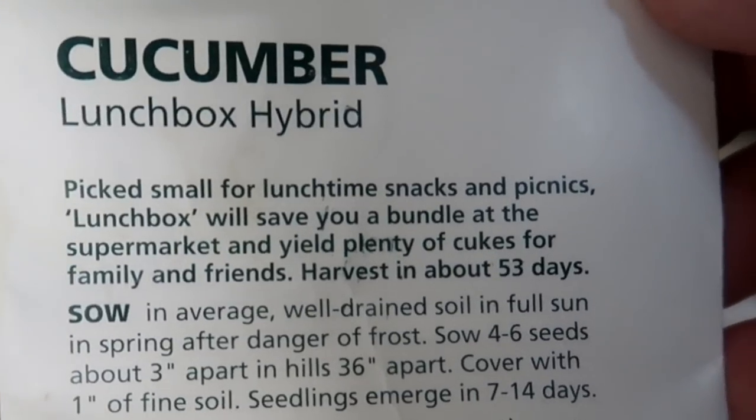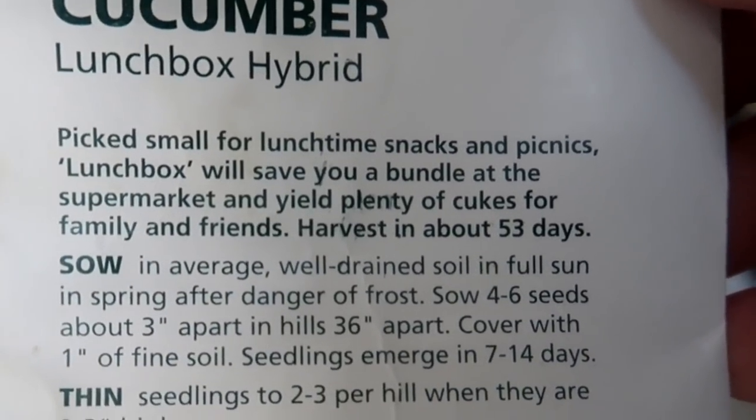Hi everyone. This is the story about a cucumber plant. It started its life, as most plants do, from a seed.